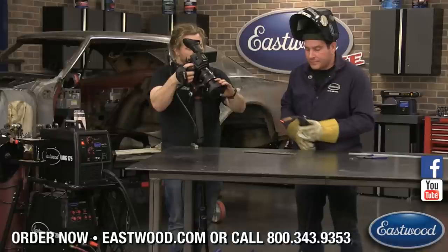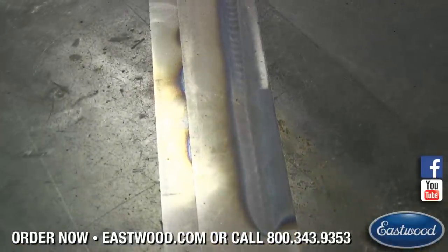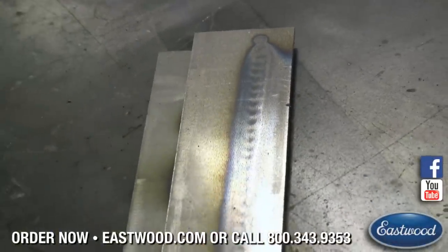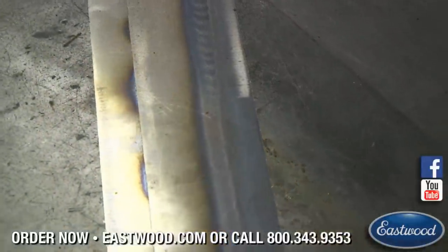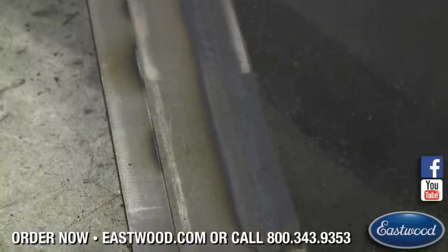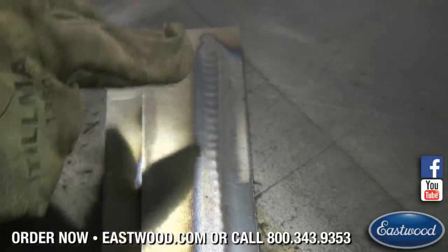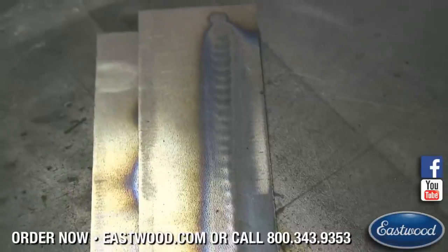I'm going to flip it over here. Now you can see — this lighting is pretty good. You can see that it almost looks raised there, but that's the penetration coming through on the piece. We know we're getting good penetration. The heat-affected zone is easy to see here. You can see that little ridge going through — that's where it's penetrating through the workpiece, which is great.